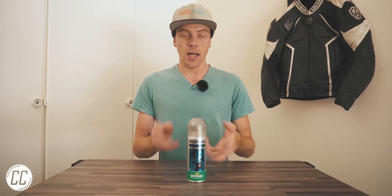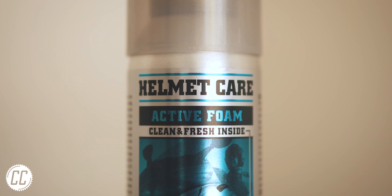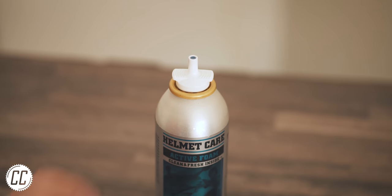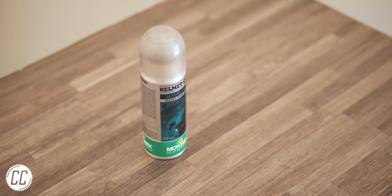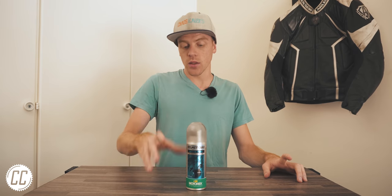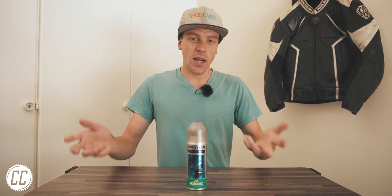First is Motorex's Helmet Care Active Foam. It looks like shaving cream, which is kind of intentional, because it is foam. It has a fancy-looking nozzle and smells like bubble gum. It is the second most expensive and not the biggest. The most annoying part is that the can focuses on interior use and doesn't mention exterior use — though luckily Motorex's YouTube channel shows it can be used on the outside and on plenty of other gear.